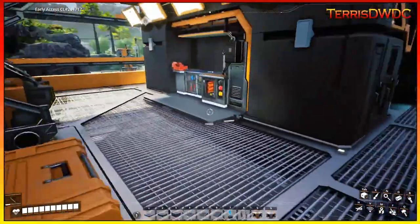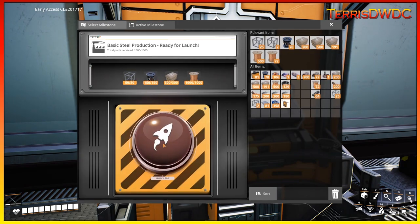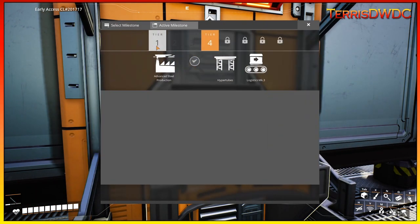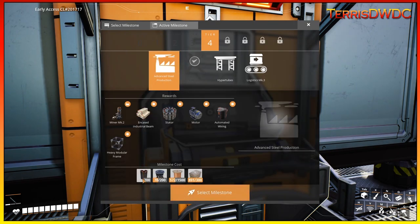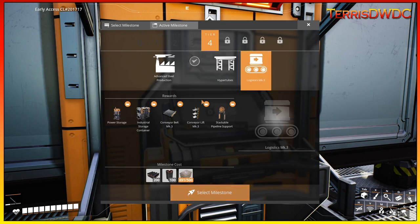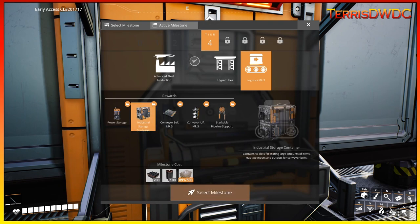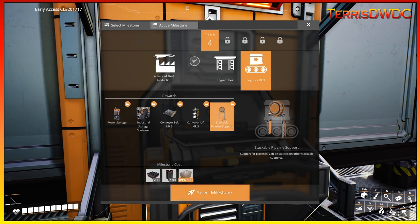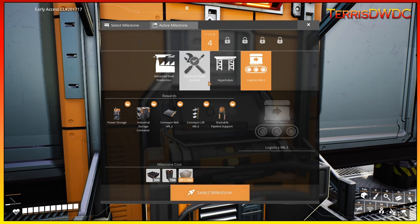Let's go actively turn this in now — some more rotors, launch away. Tier 3 is completely done, so that's our steel production we can start breaking into. We're going to need steel pipe to finish the advanced steel production. Hyper tubes need steel pipe and industrial encased beams. And for Logistics 3 — an important one — we need steel beams, steel pipe, and concrete. This gets us power storage, industrial storage container, Mark III conveyor belt for both the belt and the elevator, as well as the stackable pipeline. Those are super important for us, so let's go start working on getting our steel production going.